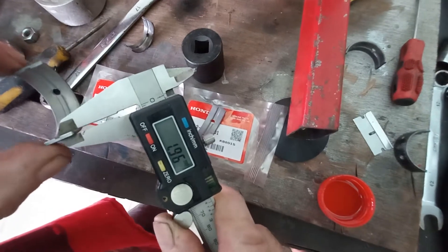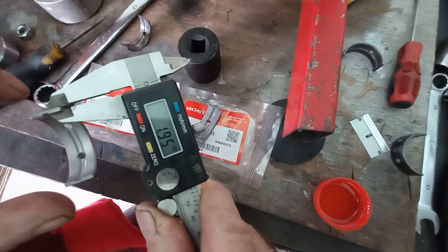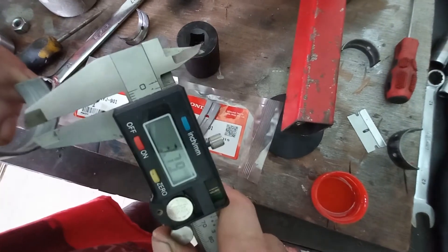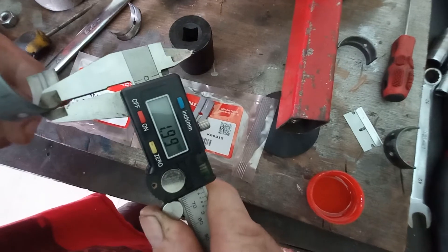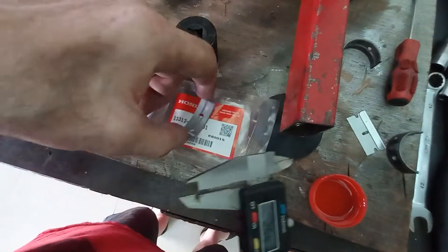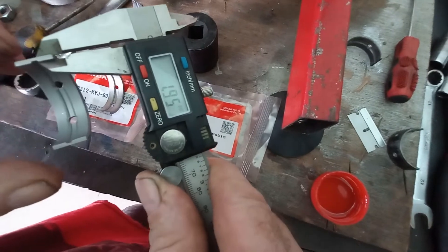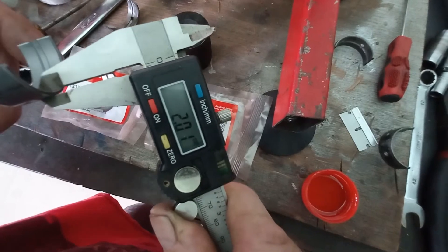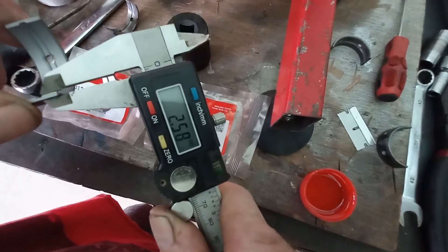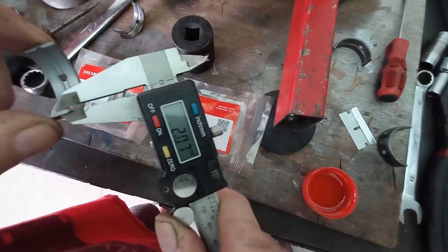One point nine six, one point nine five, one point nine nine. Let's measure another one - one point nine five, two point oh one, two point oh six.